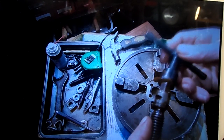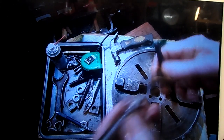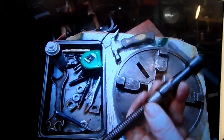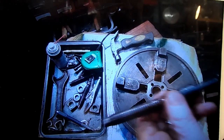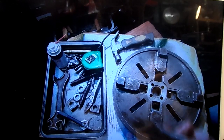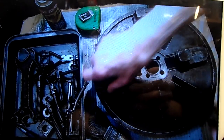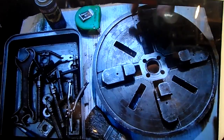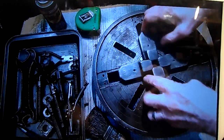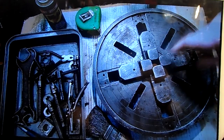Now look at those screws. That's another chuck key I have found. A bit of modification and it should do the job nicely. I might have to put a longer arm on it but it should do. But I don't think I'll be using it on that.